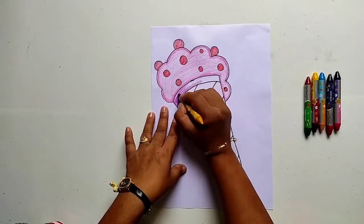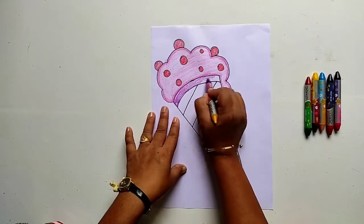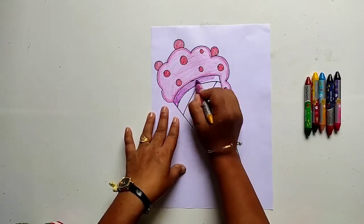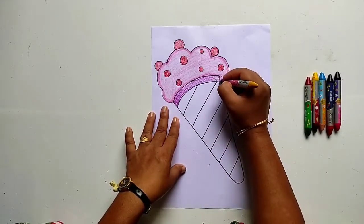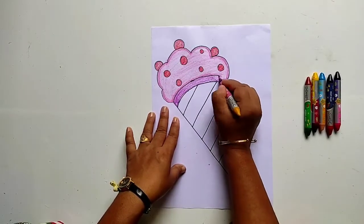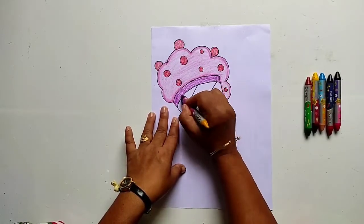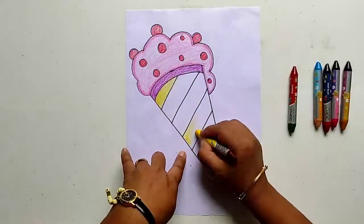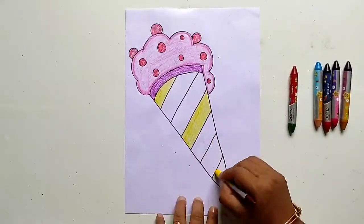Now let us start with the cone. Here I am taking purple color — you can choose the color of your choice. Once again I repeat that you should fill color in one direction.